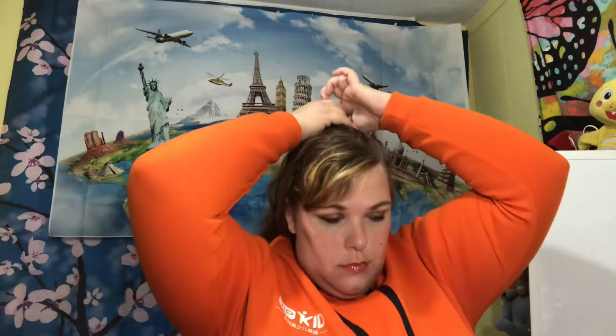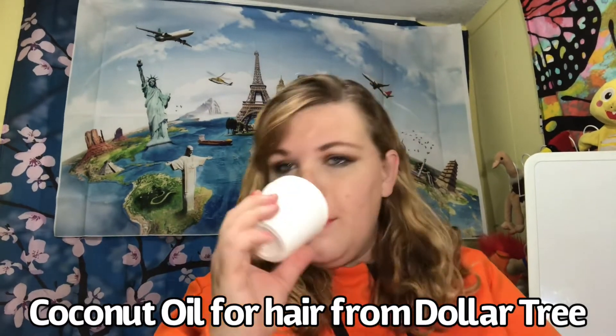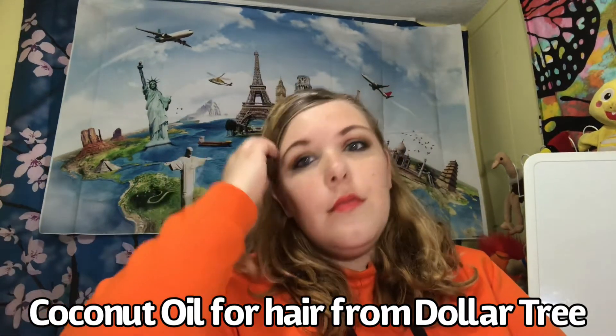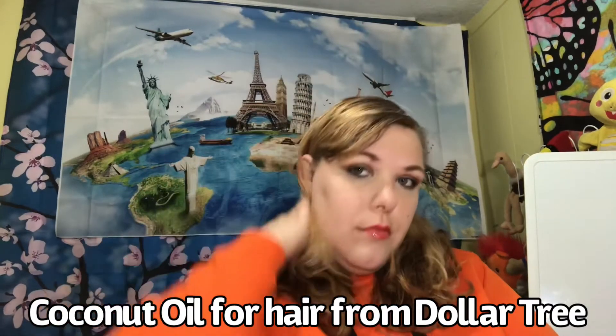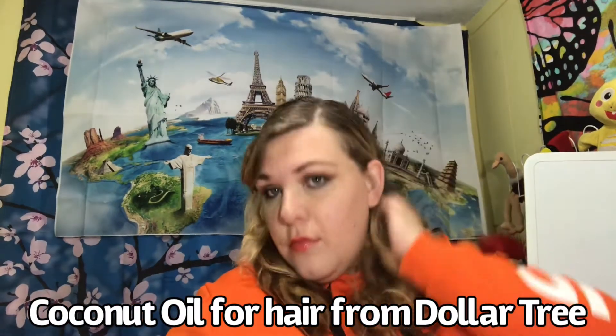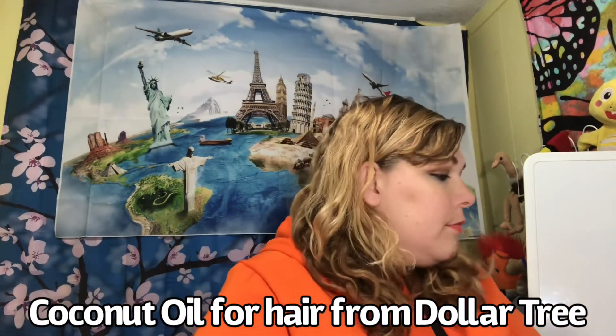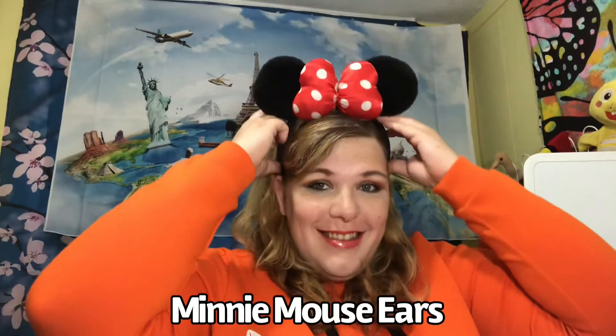Why don't I brush my hair when it's dry? Because it would turn into a big ball of frizz. When you have natural curl in your hair, it's important to only brush your hair when it is wet. So I run my fingers through my hair and use a little bit of this — I took the label off because I use it as a drum prop, but it's from Dollar Tree. It's coconut oil. It smells really good — that's why you saw me sniffing it. It helps my hair not become a ball of frizz, and a little bit of coconut oil is helpful for naturally curly hair.